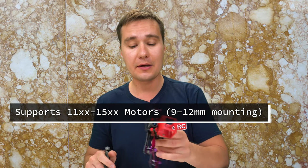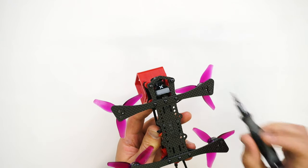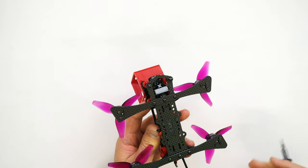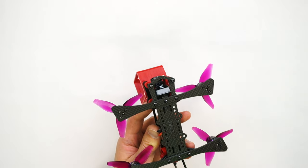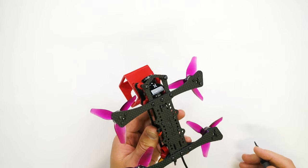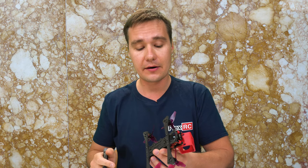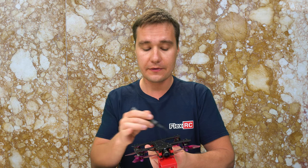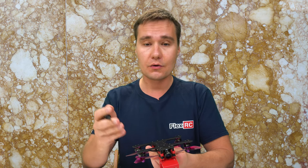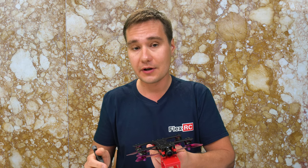Another advantage of this frame is that you are able to use it with 11xx motors such as 1105, 1106, 1107, and 1108, as well as 1406, 1405, and 1408 motors. It supports all of these mounting patterns so there will be no issue using any kind of motor you have on hand.